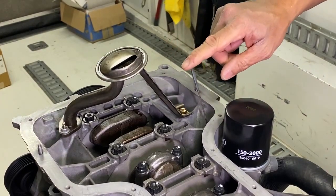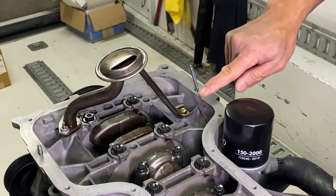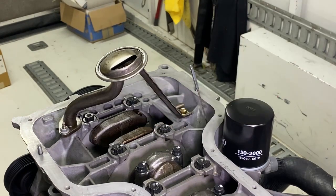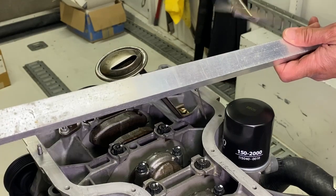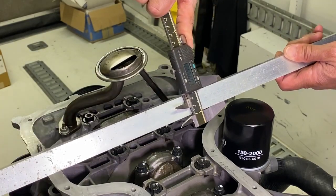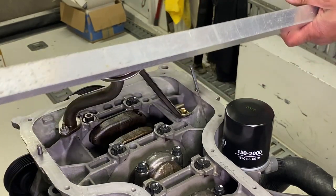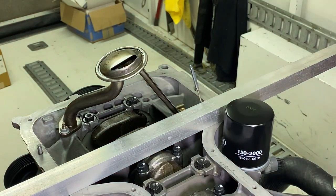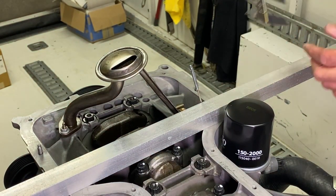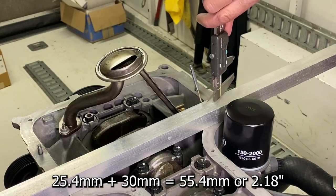Check out the dipstick — this is the engine oil dipstick, and it is fully engaged, so it's as low as it's going to go. One thing I always like to check is how far away the very top of the oil mark is from the actual bottom of the connecting rods. I'm going to use this aluminum stock — it's approximately one inch, or 25.4 millimeters — and place it across the block to create a level surface. The top of the full oil mark is approximately 30 millimeters, or 1.2 inches, from the bottom of the rods.